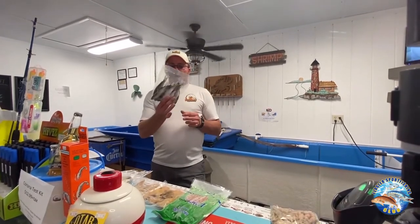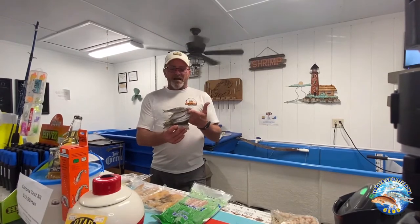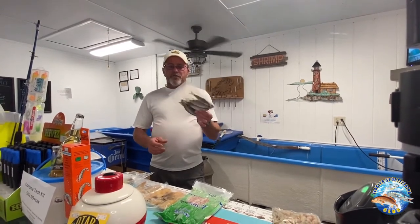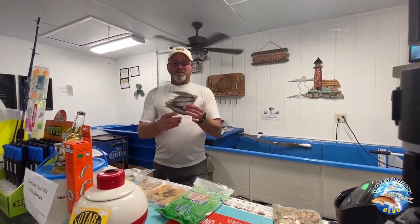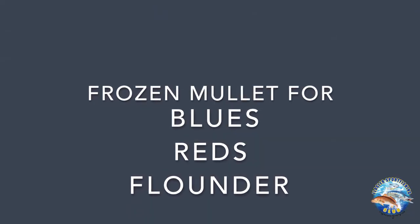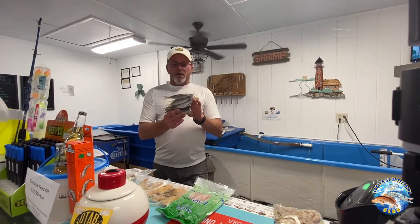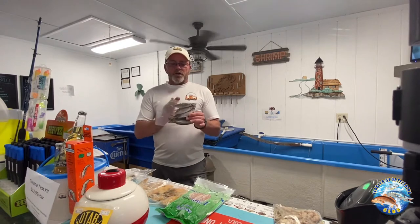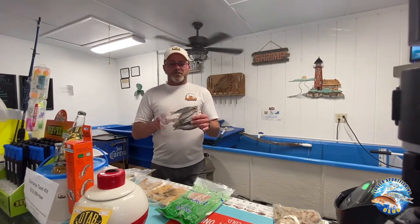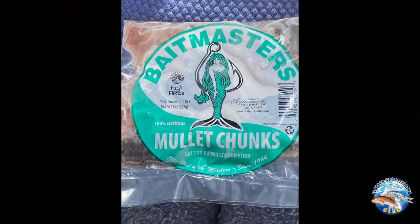Frozen mullet — finger mullet — and they call them finger mullet because of the size. This is a great bait for bluefish. Redfish will often eat a dead mullet, and flounder love them as well. You can chunk them up, use them whole, or fillet them and use them in strips. There's just a variety of ways that you can use a frozen mullet.